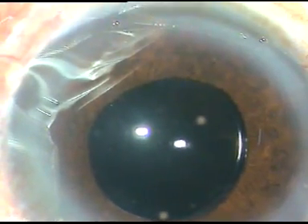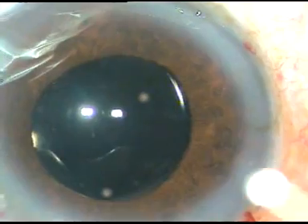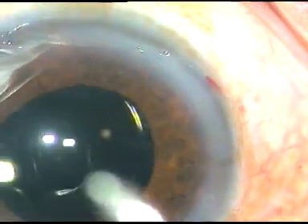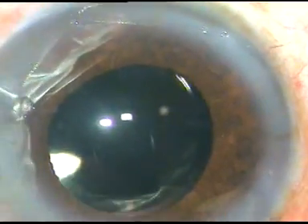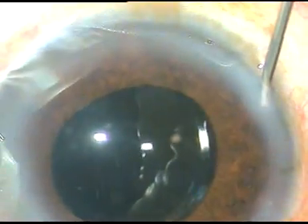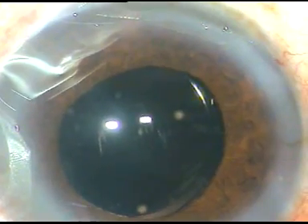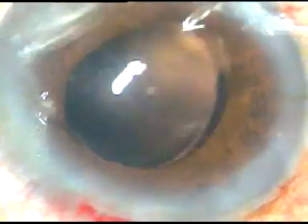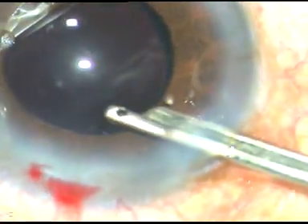Now, I inject a bit of moxifloxacin. Then I hydrate the side port. I do a final anterior chamber lavage — this is hydration of the side ports, thus these wounds become waterproof. I go to higher magnification and clean the viscoelastic substance from the corneal endothelium. A gentle stream of fluid is passed towards the back of the cornea and all the viscoelastic substance gets dislodged and comes out. The anterior chamber is formed and the case is concluded.